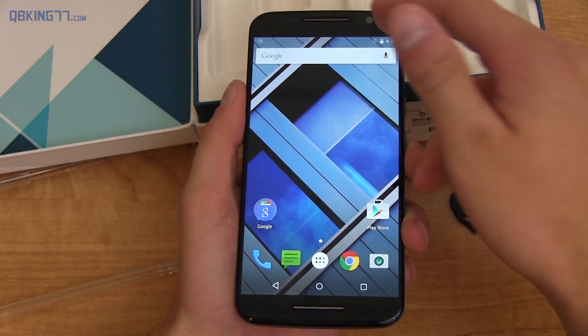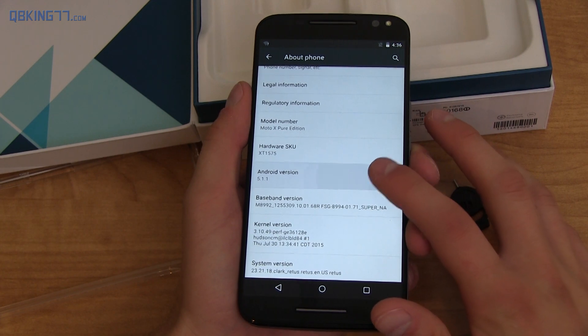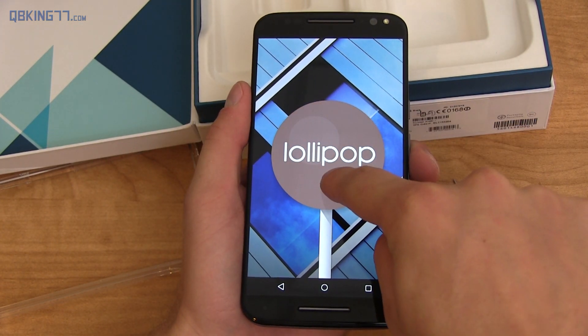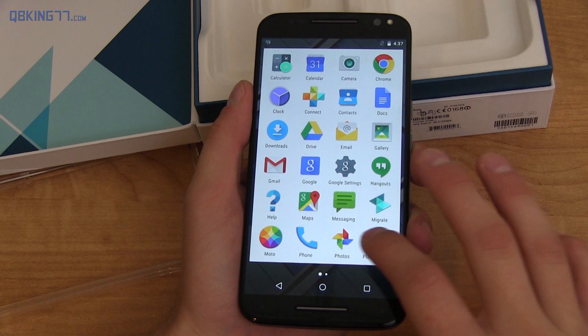With the Moto X Pure Edition, you essentially get stock Android with a couple of added tweaks that Motorola likes to add in, which I'm okay with. You'll see Android 5.1.1, which is Lollipop — the latest operating system. Hopefully it gets an Android M update soon after M actually does get released; it hasn't even been released yet, but 5.1.1 is the latest.